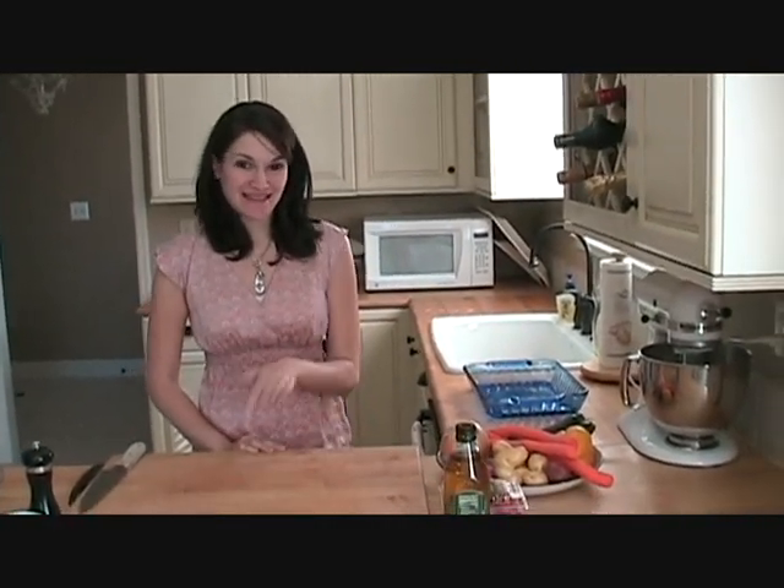Hi, I'm Christine. Welcome to my kitchen. Today I'm going to show you how to make my yummy roasted vegetables. My Uncle Jack just loves these vegetables so I'm going to make them and take them to him.